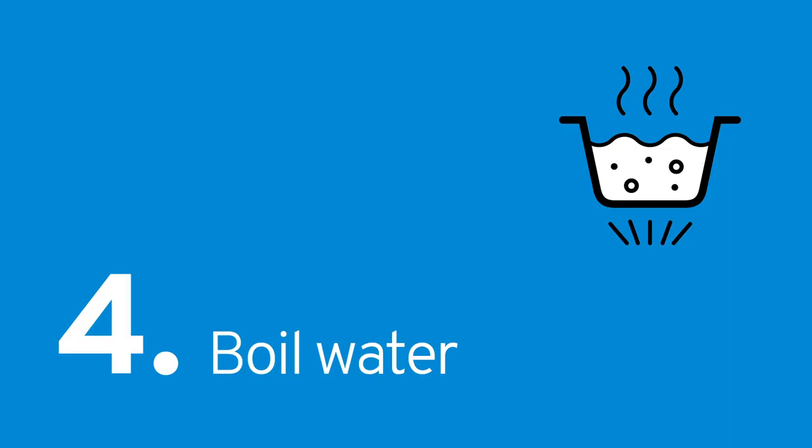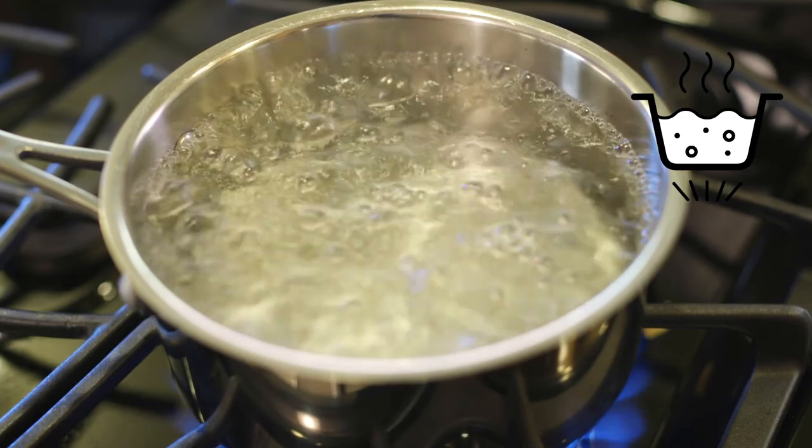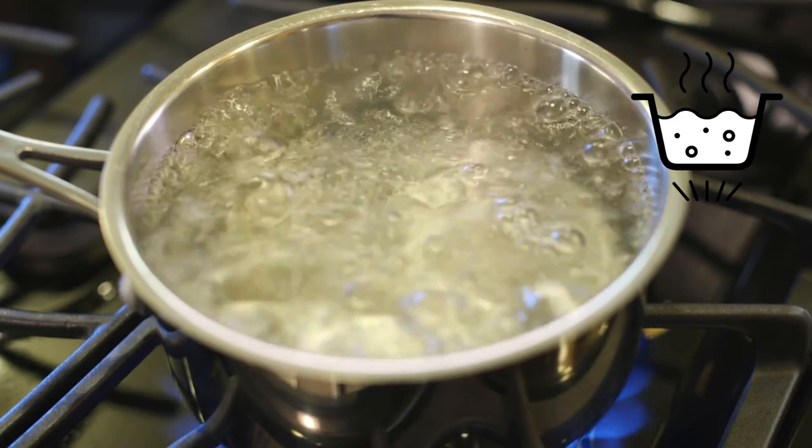A fourth option is to boil your water. Depending on the nature of the emergency, you may not have access to your kitchen stove, which is why it's important to have another way to heat your water. If you have a camp stove or can safely build a fire outside, you will want to store those items so they can be safely accessed during an emergency. Boiling kills disease-causing organisms such as viruses, bacteria, and parasites. The only time that boiling isn't a great option is if the water has been contaminated with hazardous chemicals, as boiling can concentrate these and make the water unsafe.